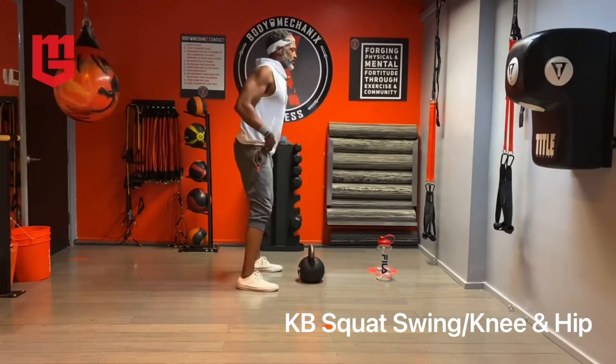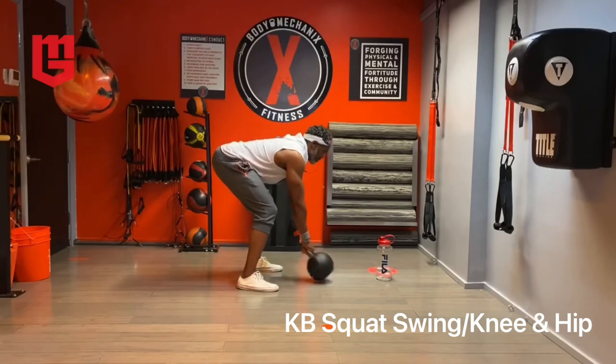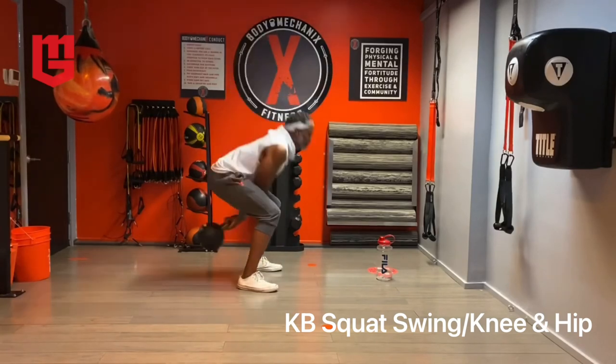Set up, screw in, hips, lower back, handle, break the handle. Way more quads involved on this one. See you next time.